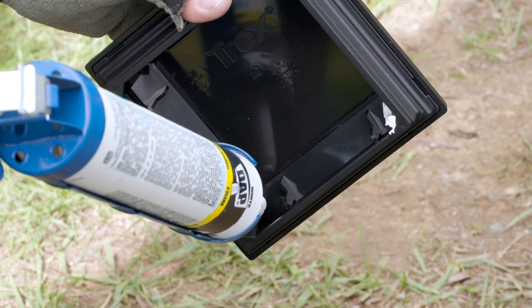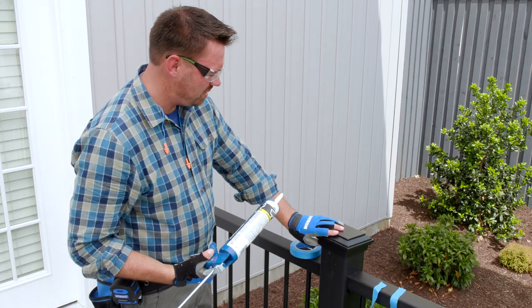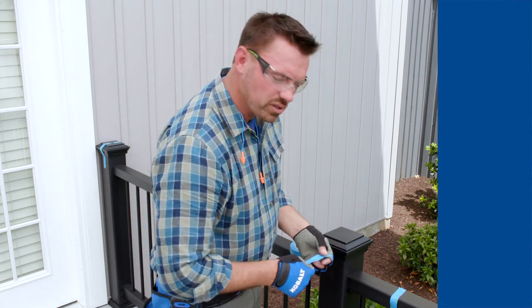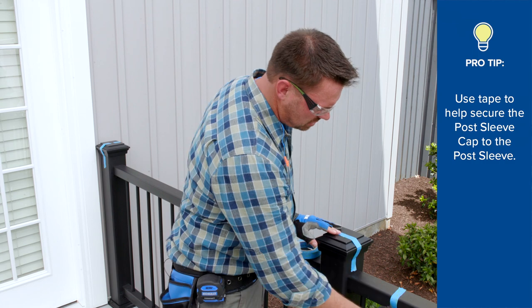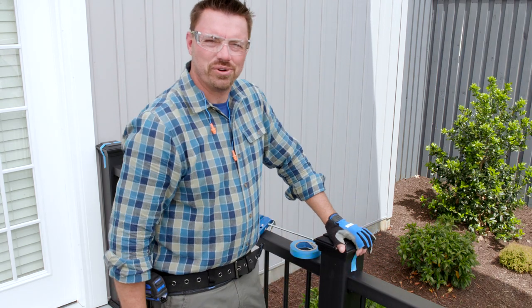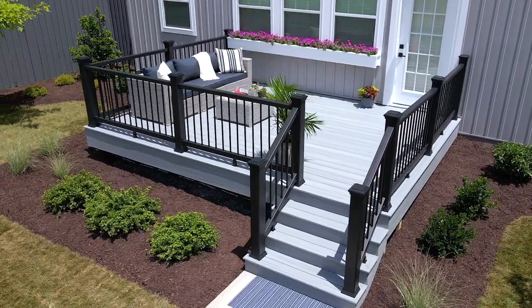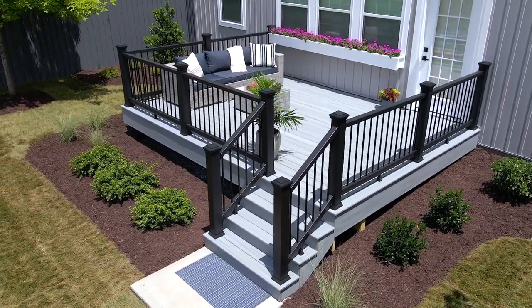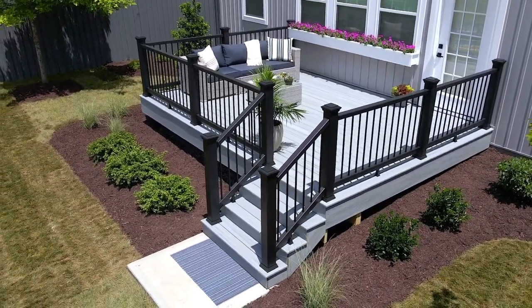And we're done. Now you've got a beautiful 12-foot by 16-foot Trex Enhance Naturals Foggy Wharf Deck with durable railing that you can be proud of for years and years to come. No sanding, no staining, no stress. Thanks for joining me today, and remember to check out Trex Deck Kit at Lowe's so you can start your installation today.